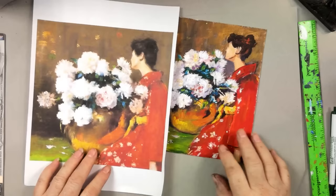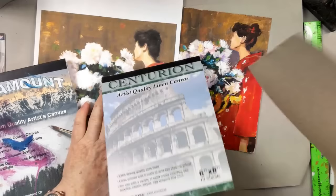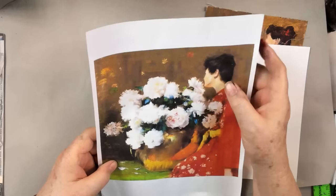Now let's get out a canvas. I'm using a six by eight canvas — this is Centurion. Sometimes you usually see me doing the Paramount. Both are made by Jerry's Artarama. The linen canvas is a little smoother, which is nice if you're doing people or portraits, but either one would have worked. We're going to start with our base underpainting color. We really need some sort of brown underpainting on here.